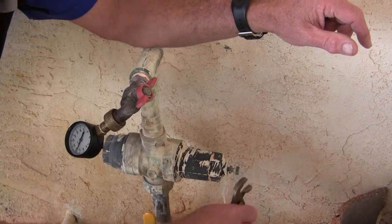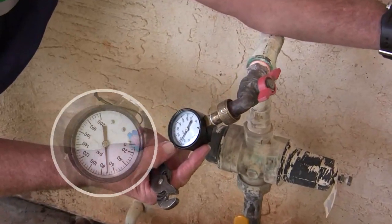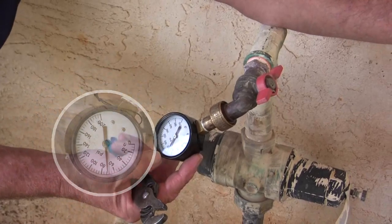We're going to go in and look at the gauge now, and it's set at 70. So I was off by 10 pounds on that.